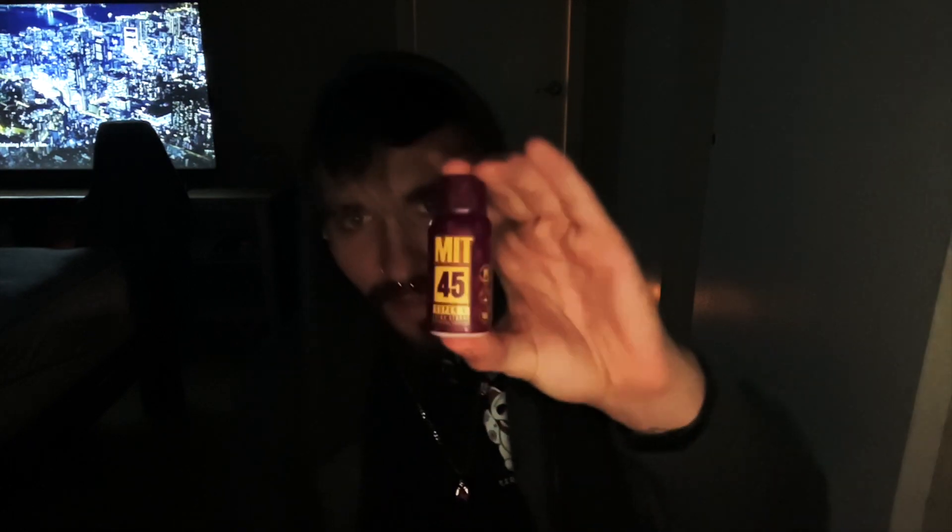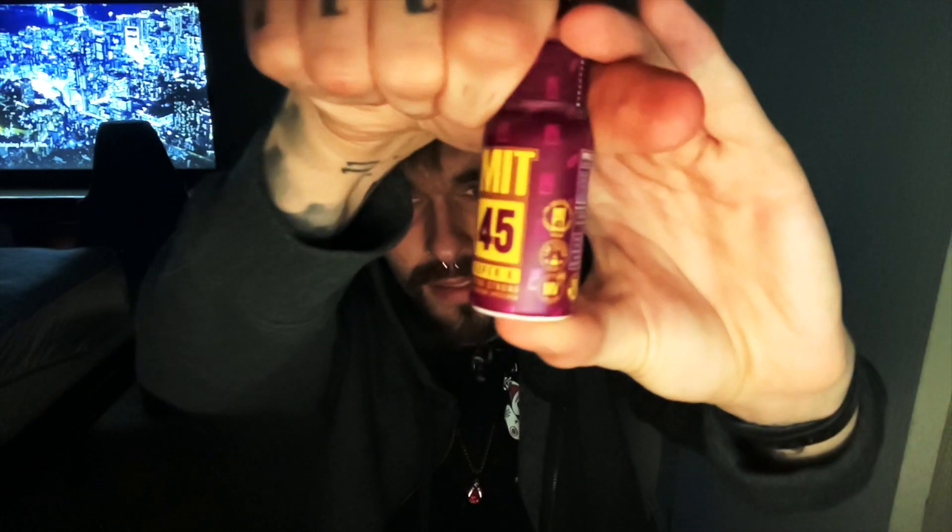I ordered some new products from MIT-45, and I will be dropping a review on their Super K. I will get a better close-up of it once I post this review. It actually has 1,200 milligrams per bottle, which is insane because it's in the same price bracket as this. So if it's six times more potent, why not just buy that — because it would last you a week.